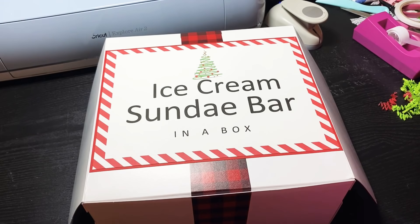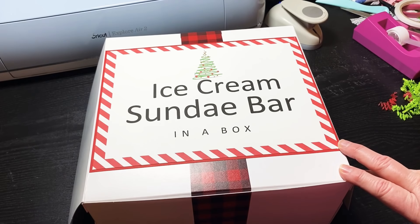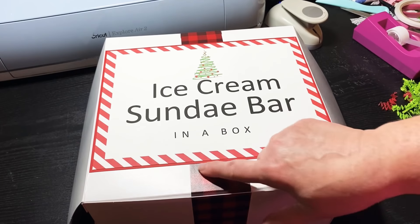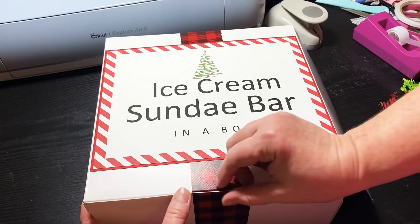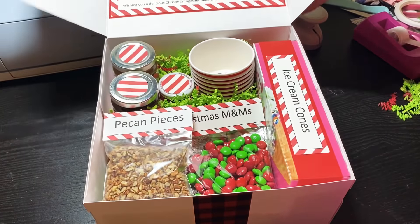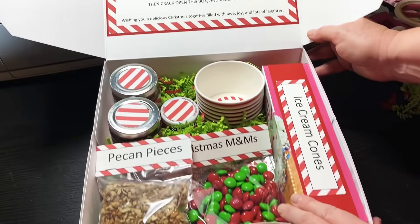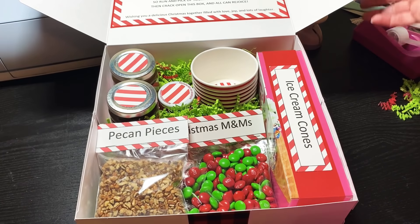I'm super excited about this one. I couldn't show y'all how I was doing it on camera because it took me quite a while — probably like three or four hours to finally fix the box the way I wanted it. I thought about wrapping the whole box but that was going to be tough, then when I realized I had some vinyl I thought okay, that will work. I'll probably put a little piece of washi on the sides so it opens up easy. How sweet is this — you open it up, you've got the poem there and you've got everything you need except the ice cream, but the poem tells you to get the ice cream. Voila — an ice cream sundae bar!